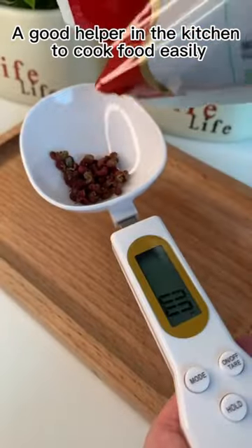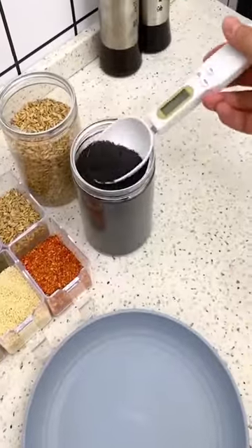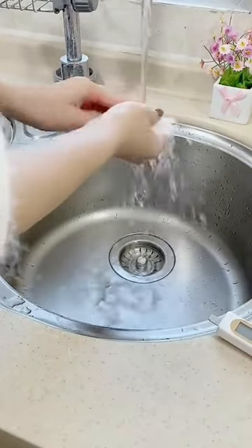With the Electronic Kitchen Scale Spoon, your dishes will turn out perfectly every time. Get your hands on the Electronic Kitchen Scale Spoon today and take your cooking to the next level. Available now at eKitchenMarket.